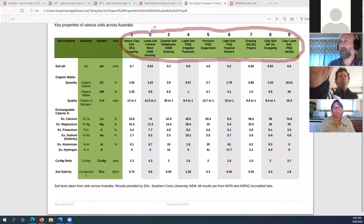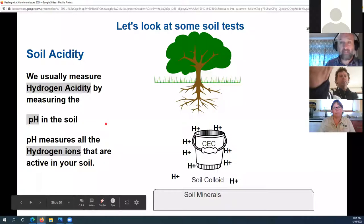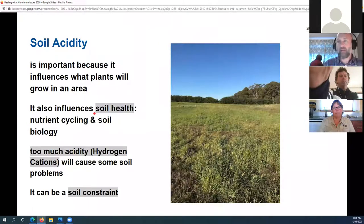pH measures the hydrogen ions that are active. On this soil test you can see they've measured pH at 4.3 — another way of saying it's got a high proportion of hydrogen (acid) cations hanging out in the colloid zone. Looking at those nine soils: the first has a pH of 6.7; we've also measured exchangeable hydrogen, and the tropical flowers paddock has nearly 20% hydrogen on the colloid. Soil acidity is the amount of hydrogen active in the soil colloid.